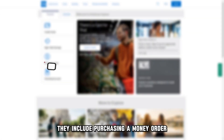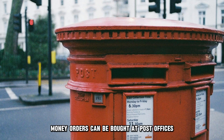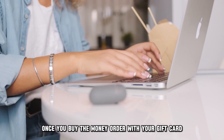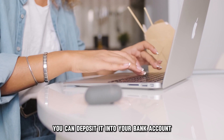They include purchasing a money order. Money orders can be bought at post offices, check cashing locations, and convenience stores. Once you buy the money order with your gift card, you can deposit it into your bank account.